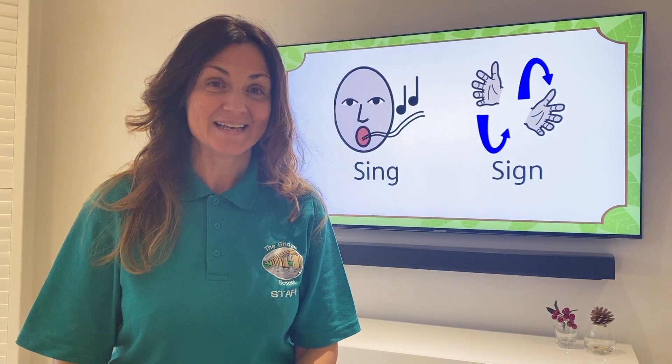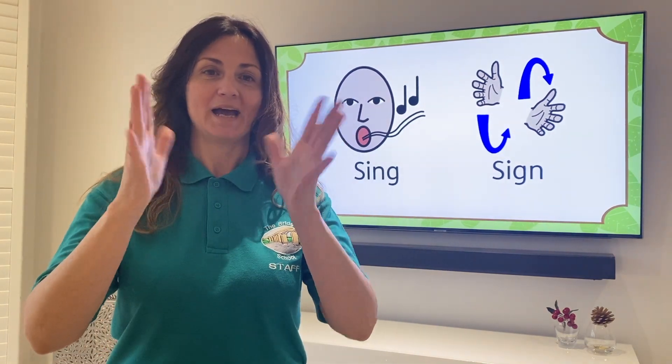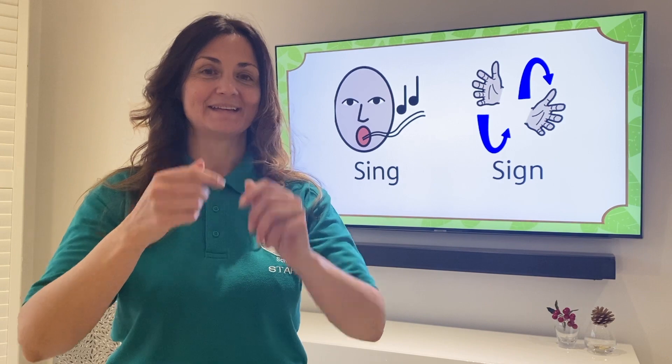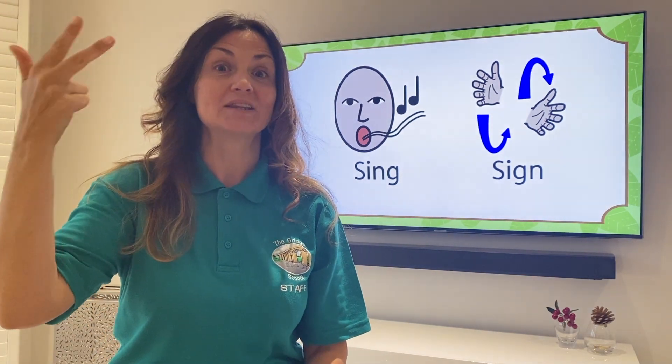Are you ready? Sit comfortably. Get your hands ready to sign and get your voices ready to sing. One, two, three.